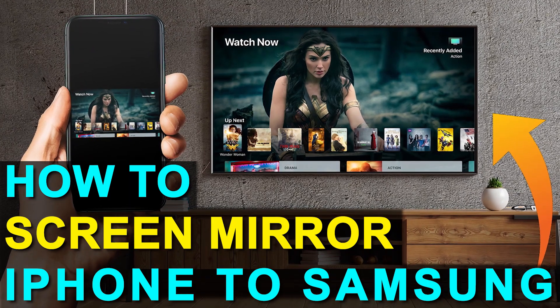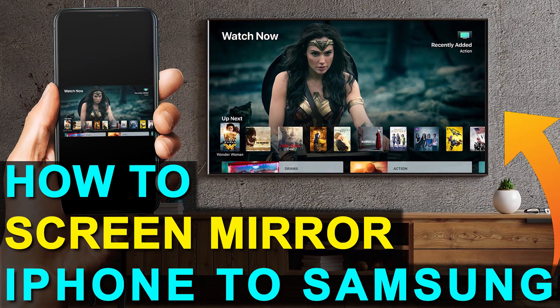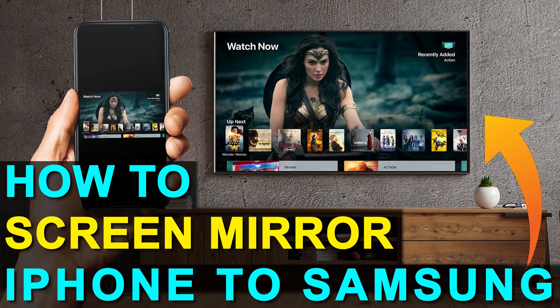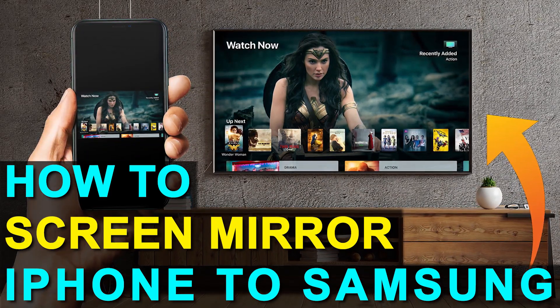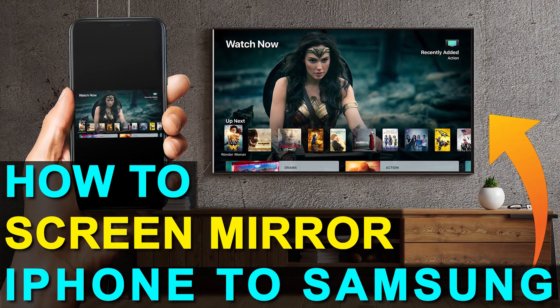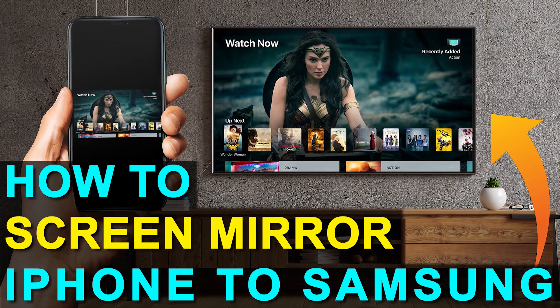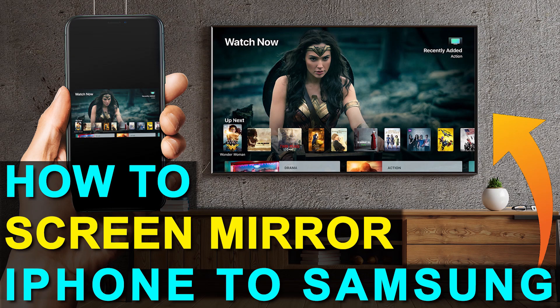In today's tech video, I'm going to show you how you can screen mirror your iPhone to a Samsung TV. And the best part about it is you don't have to have a smart TV. Hey guys, Juan here. Thanks for stopping by my channel and checking out this video. I'm going to show you guys the easy way to get anything that's on your iPhone and get it mirrored over to your TV — and you can do this without spending the extra dollars and getting a smart TV.